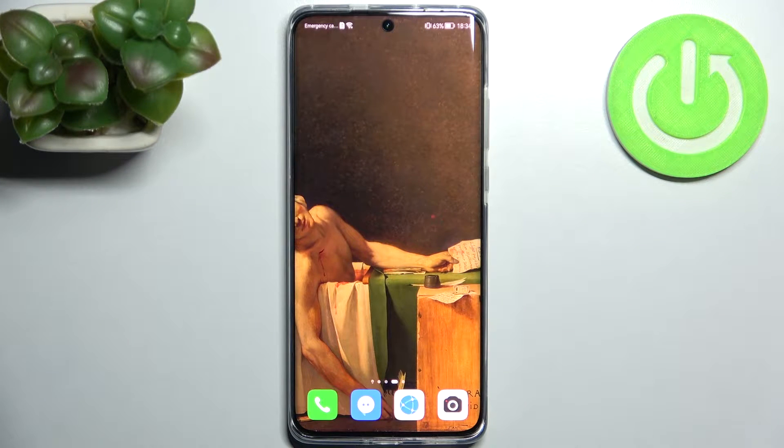Here I have the Huawei P50 Pro and today I'm going to show you how to scan QR codes on this device.